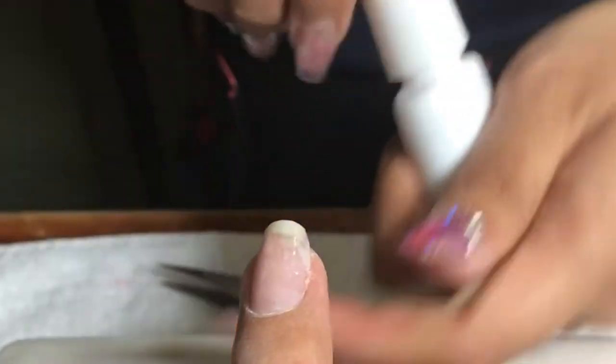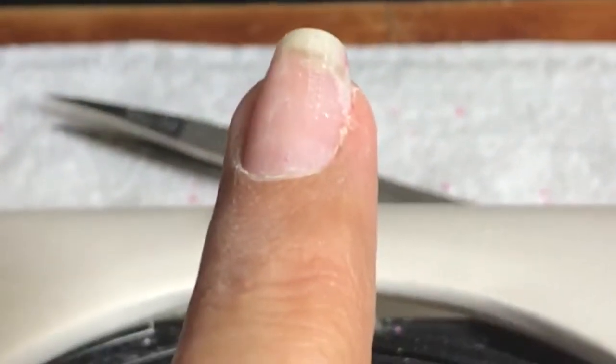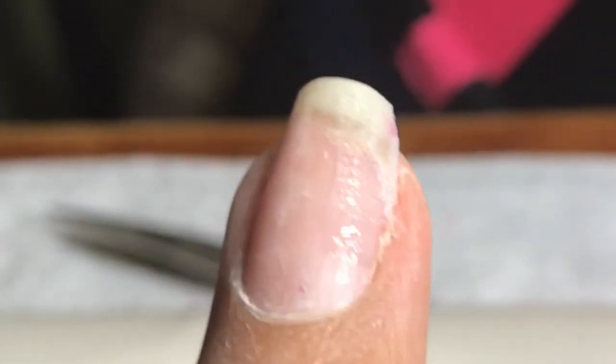Apply it right on top, just where the crack is — you don't need to do the entire nail. You can tell it's already kind of transparent and not too noticeable. But if I did use linen it would be way stronger, though you would always have to wear nail polish to cover it.